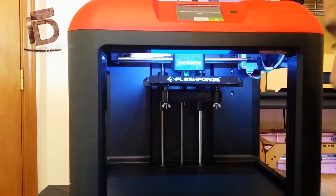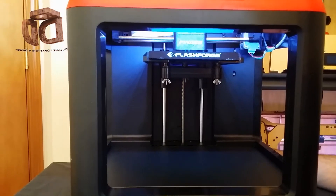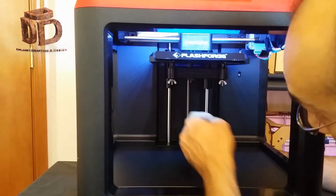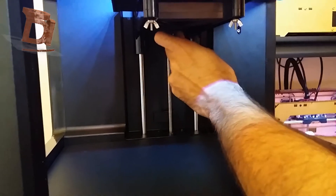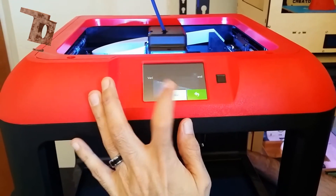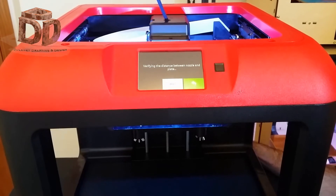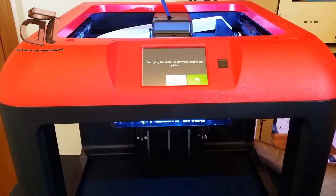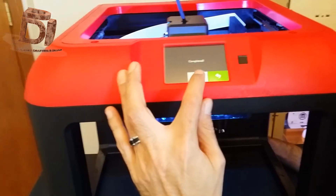I hit okay, and the nozzle moves to the back. It says: unscrew the corresponding nut under the platform clockwise until hearing a steady beep. Here's the screw in the back — I go clockwise with it. There's the beep. I tap verify to check whether the distance is appropriate. The table moves and it's measuring. It says completed, so I hit the finish button.